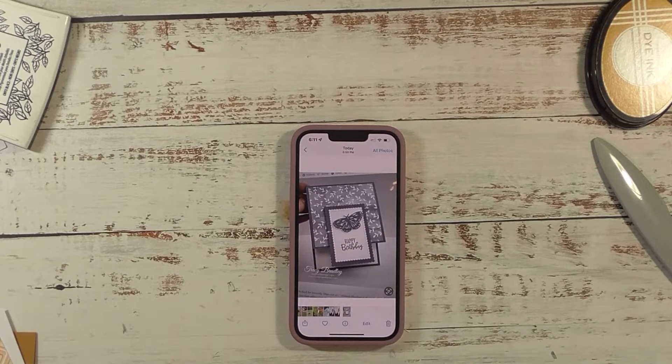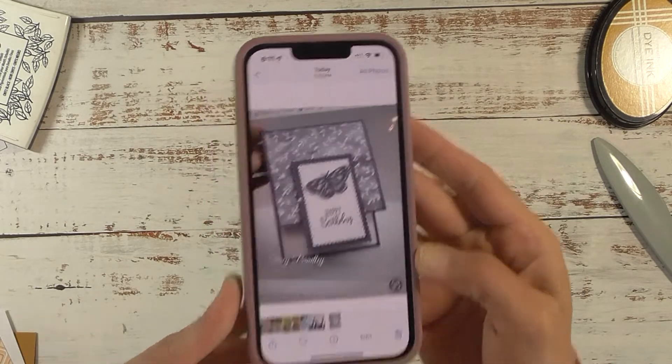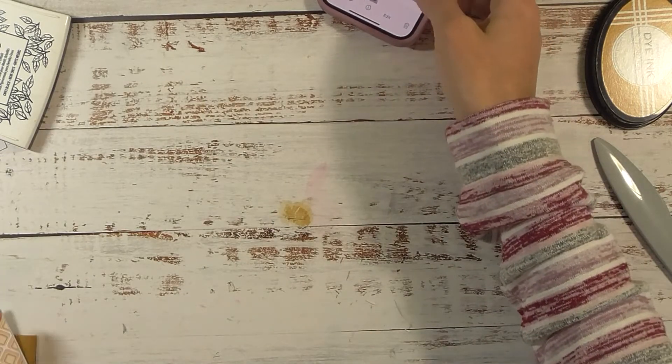Hey guys, it's me Stace. Welcome back to another Friday PIP, which is our Pinterest Inspired Project. Today we're making this card — isn't that pretty?